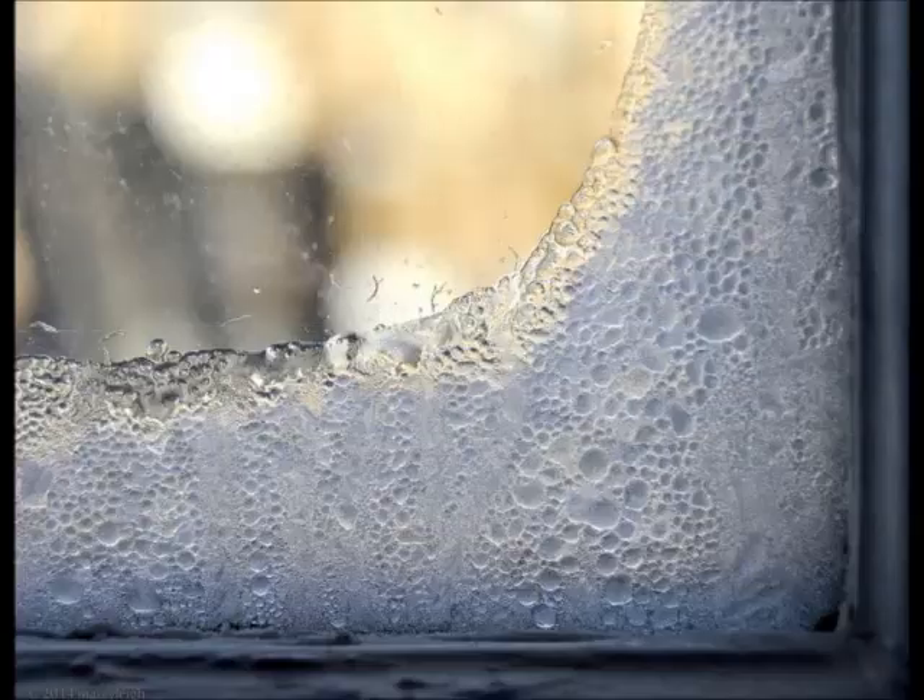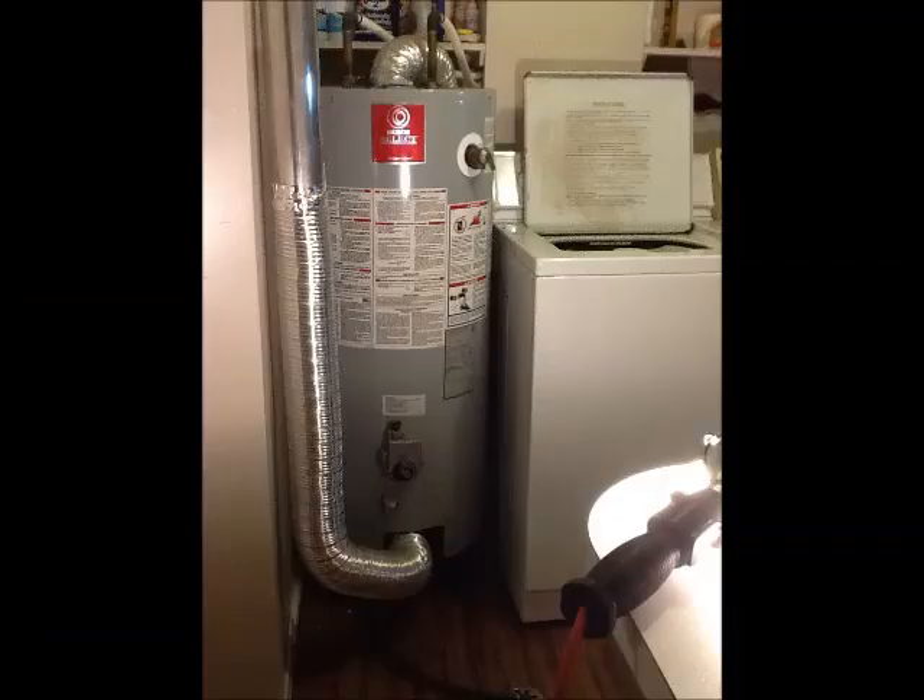If instead the dryer's exhaust is used to preheat water going to the house's hot water heater, it doesn't affect the house temperature and much of the moisture is condensed out and can be drained away. An old or inexpensive natural gas hot water heater can be used as an air-to-water heat exchanger.